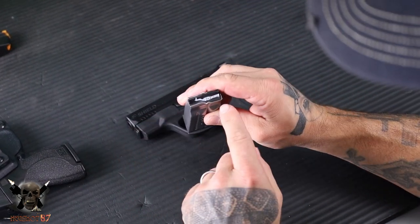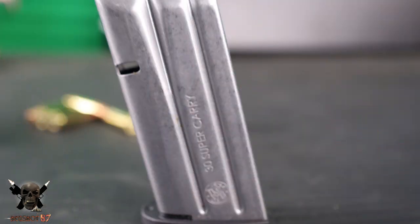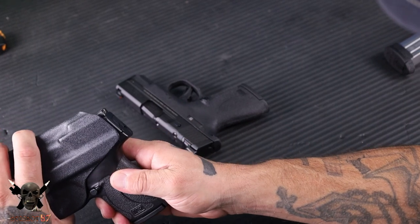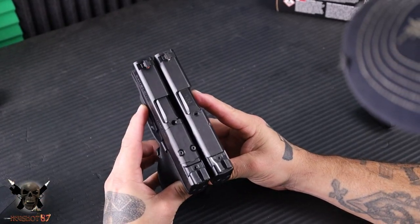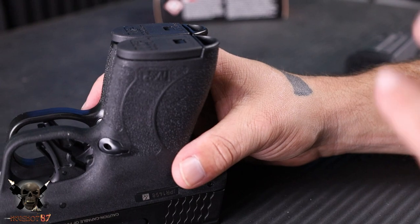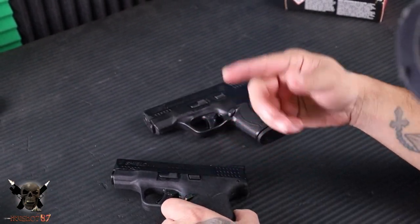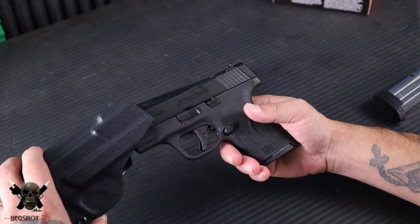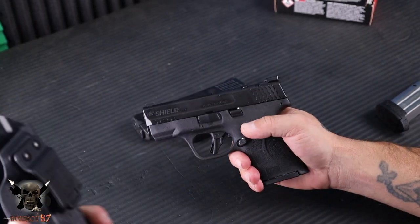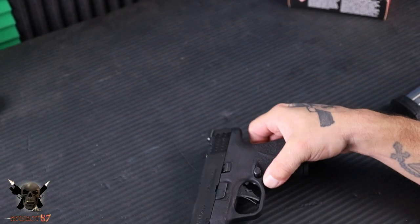On your mags, it actually says Shield 30 on the top of the follower, and right here, 30 Super Carry on the side of the magazine as well. You may be thinking, are these guns literally the same size but you're getting three additional rounds? Yes. So, looking at the length, the width, and the height — exactly the same all the way around, same footprint. And one additional bonus because they're essentially the same size gun is that at least the Tolster holster will work for your Shield Plus in 30 Super Carry. That's one of the profile holsters from Tolster — really awesome.